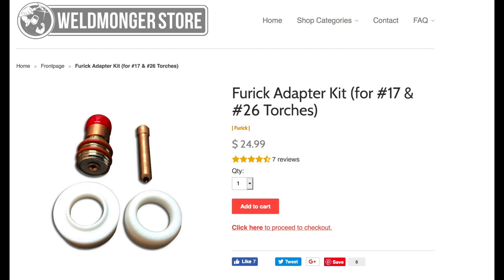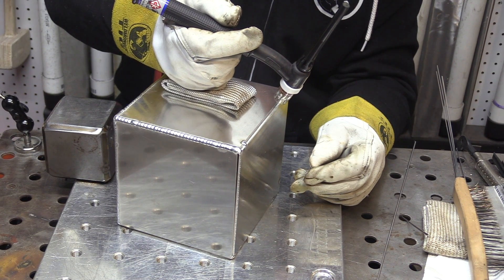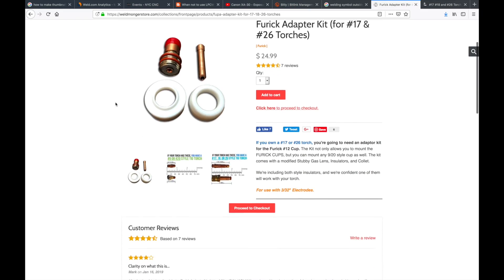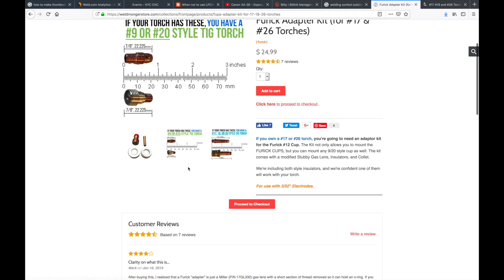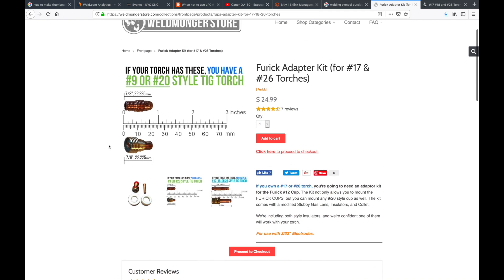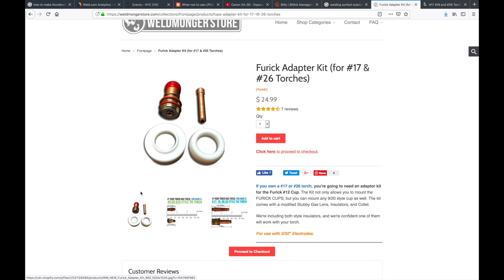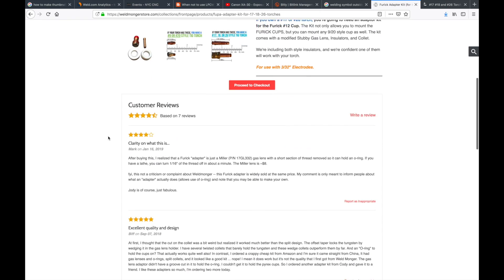You saw me using a 17 air cooled torch in this video, and the Furick 8 clear cup works great on that torch but it does require an adapter kit. There's plenty of info graphics on my store to let you know what size torch you have and whether you need an adapter kit to use the number 8 clear cup. Hope you enjoyed this video — if you're interested in any of this stuff go check it out at weldmonger.com.